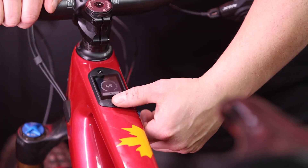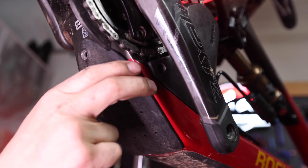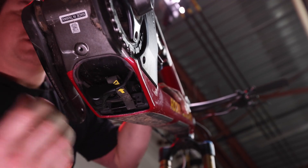For removing the drive cog, you'll first want to ensure that the bike is turned off. For extra safety measures, use your 4mm Allen key to remove the battery plate and unplug the motor from the battery.